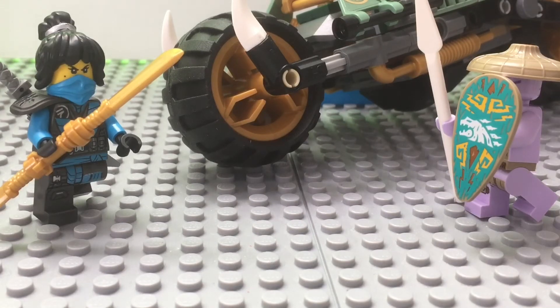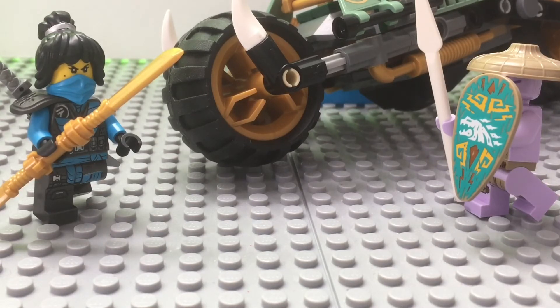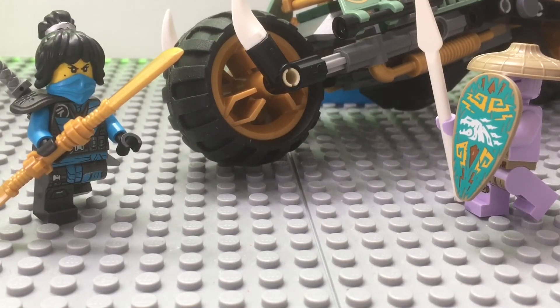This set is an amazing set. I love the bike, I love the minifigures — they're all great. I just don't like the wheels because it makes the bike unbalanced. I like the bike overall, I just hate that it cannot balance on its own. Well, it can, but something slight can just make it fall over, and I just do not like that.